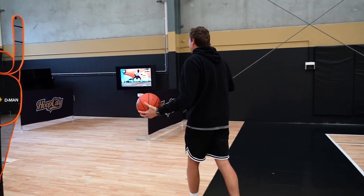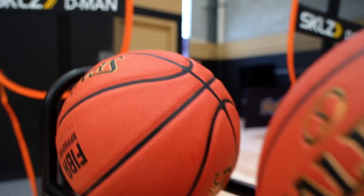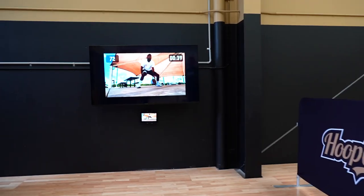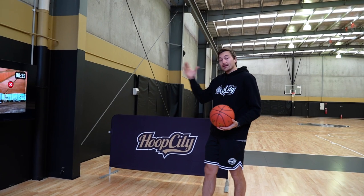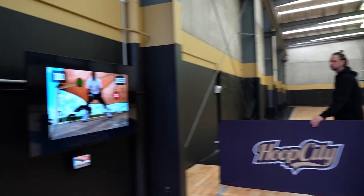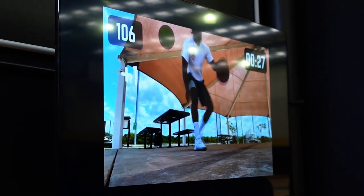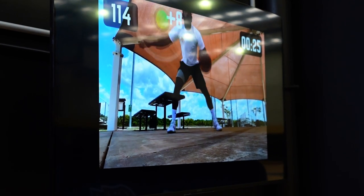So over here we have our two dribbling bays too. As you can see, I need to work on my dribbling. But it's a place where you can just focus on your skills — skill work — making sure you keep your eyes up while you're working here. There are challenges, as you can see, on the TV, where you've got to touch things, reach, and do certain dribbles. It's a fun, interactive way to work on your ball handling.